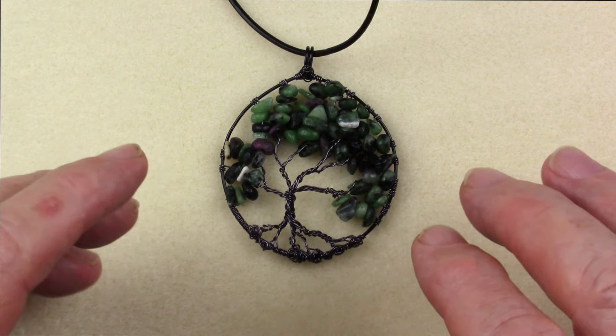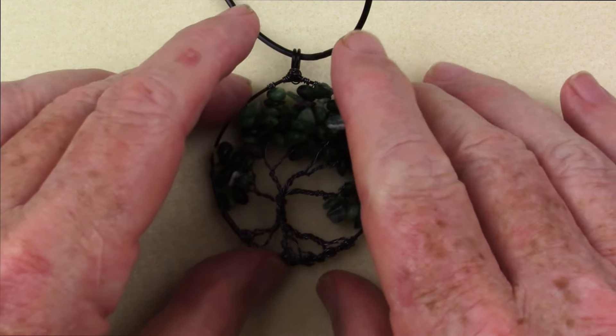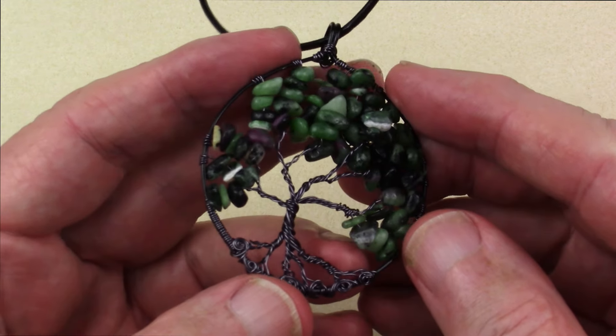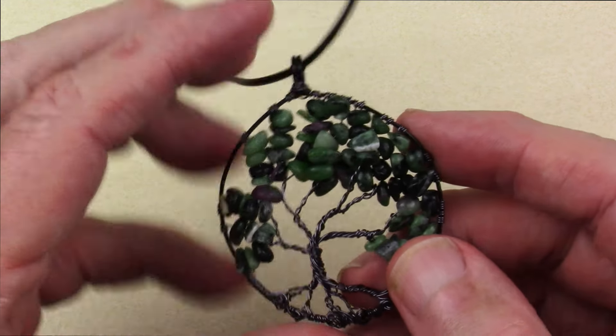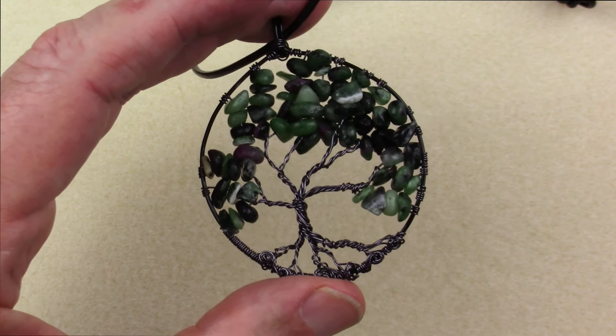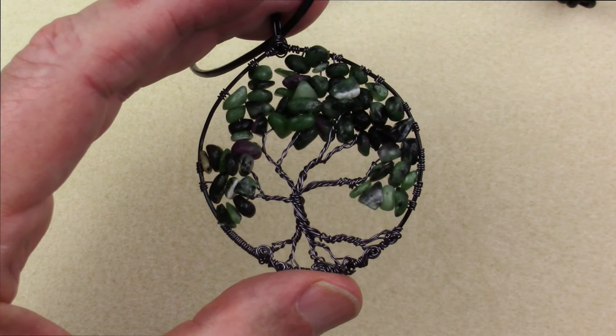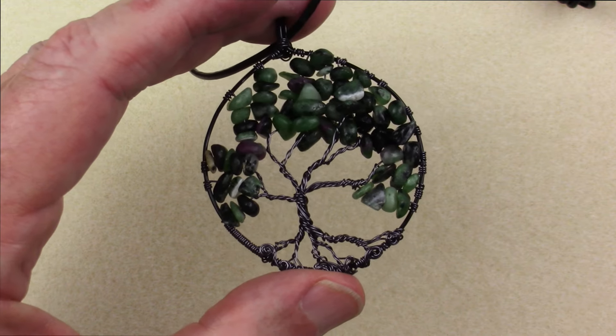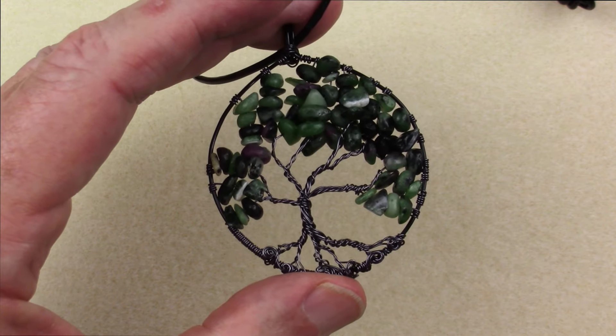Hi, this is Steve with Homestrung Jewelry, and this is a Tree of Life pendant. Any jewelry maker who works with wire is required sometime during their jewelry making career — required by law — to make at least one Tree of Life pendant. Today I'm going to show you how to do that.